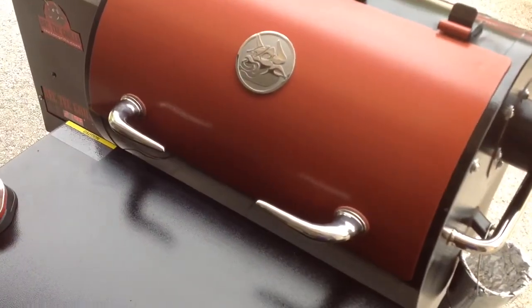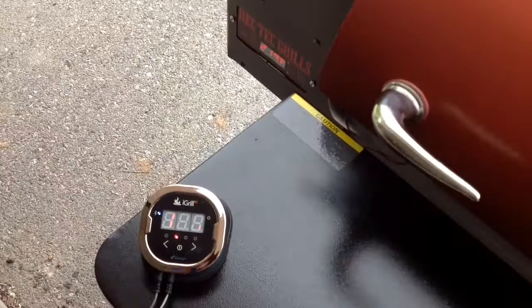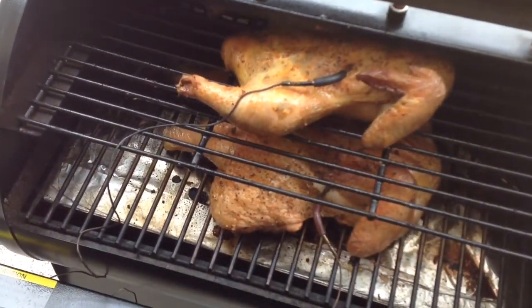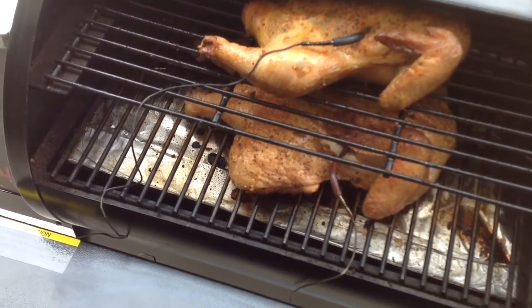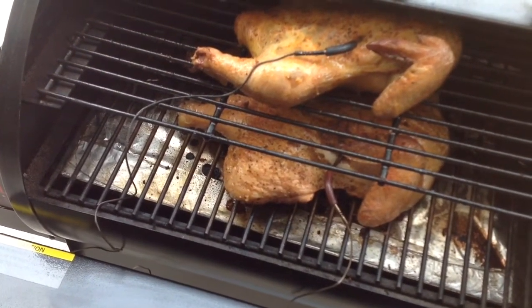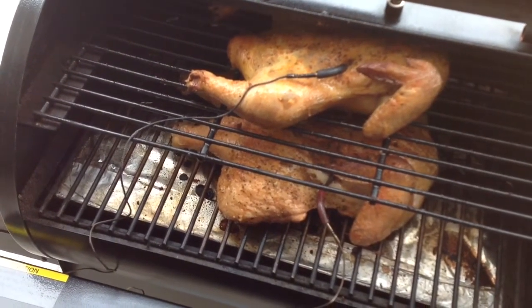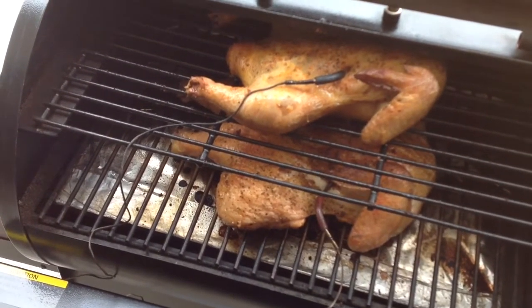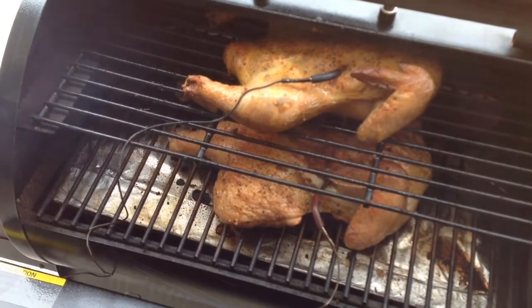All right folks. We've been on for a little over two hours, let's take a quick look. Oh yeah, looking mighty nice. Internal temps right now are running about 120°F on the bottom bird, about 114–115°F on the top bird — so about a 5 to 7 degree difference, which should be expected being one's on the top and one's on the bottom. We'll keep this going until about 165°F, then we'll pull them off and give you a look-see.